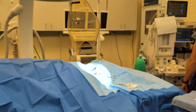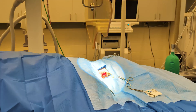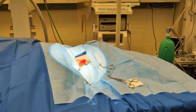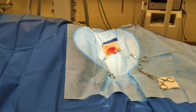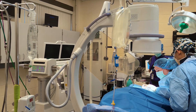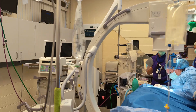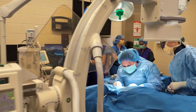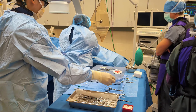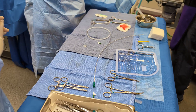We use vascular loops to be able to intermittently hold off pressure on either the head side or the body side of the jugular vein. We then use scissors to open the jugular vein so that we can feed the permanent pacemaker lead down inside the heart.